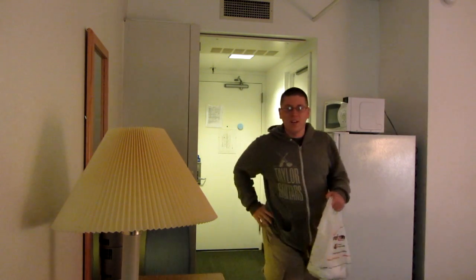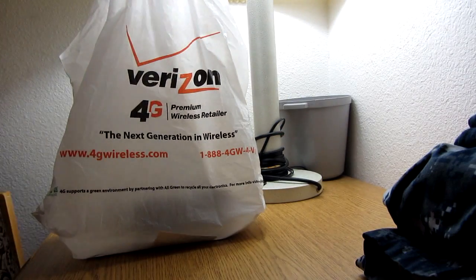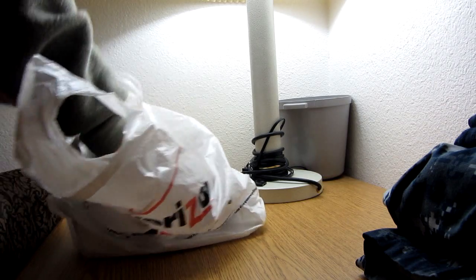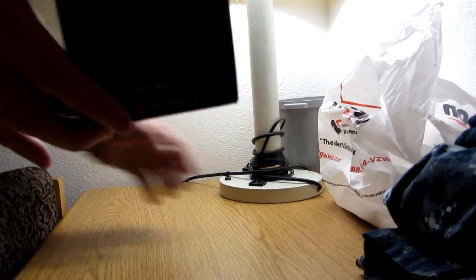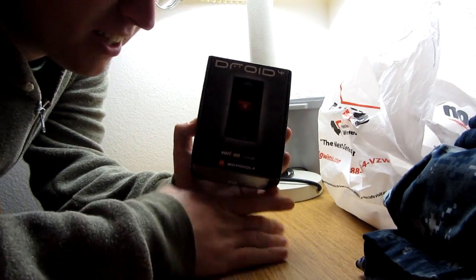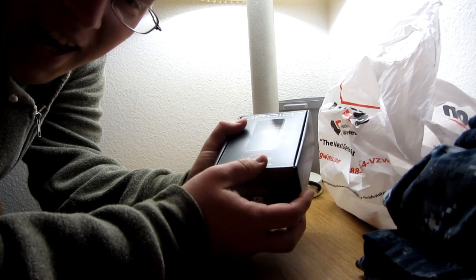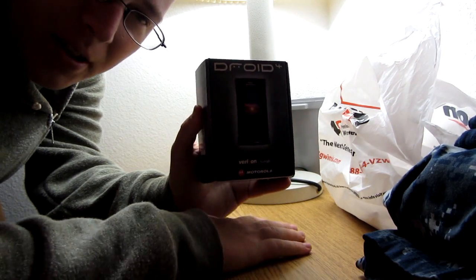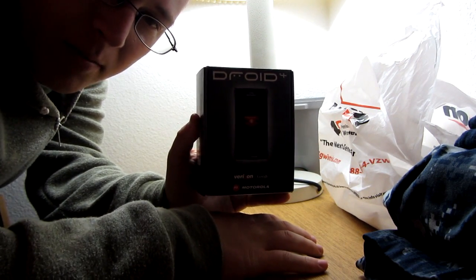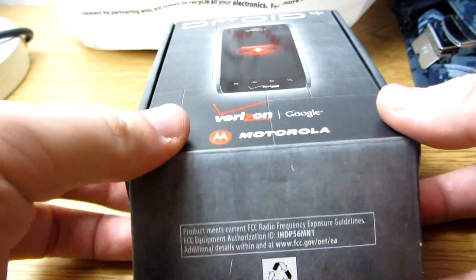Oh hi there, didn't see you come in. I just came back from the Verizon store and I want to show you guys what I bought. Here it is — the Droid 4! I've been bugging Verizon about it for weeks. I recently had an early upgrade on my plan so I decided to cash it in for this bad boy. Let's open it up and see what's inside.